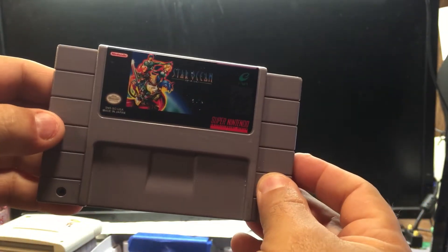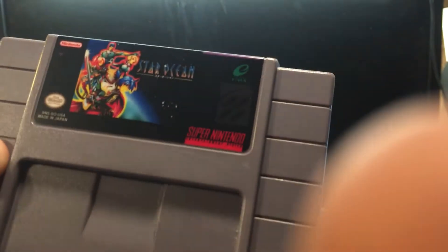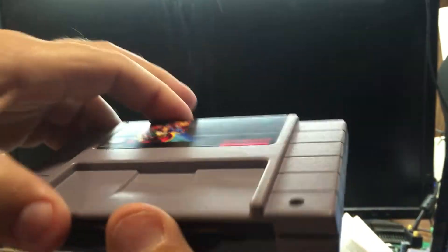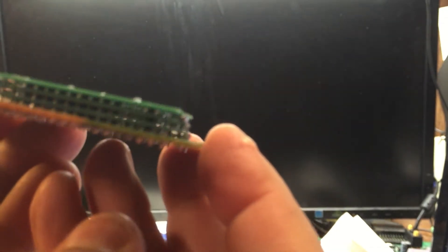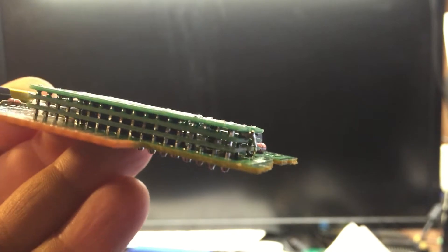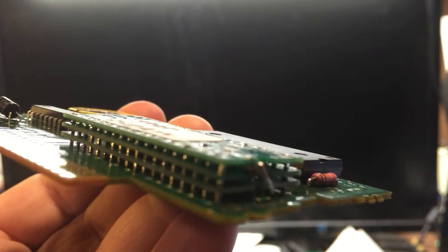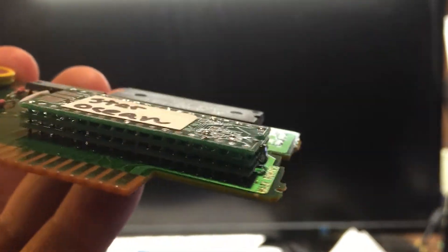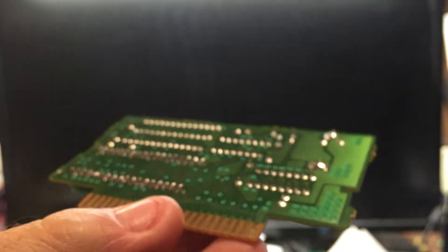Now here is Star Ocean. Star Ocean takes three of these ROMs. If you look here, there are three of them that are stacked. Now this three-stack just barely won't fit in the cartridge case, which you can see on the back side — it's unmodified, there's nothing on the back.